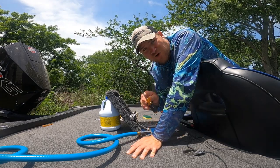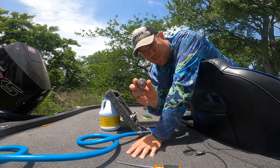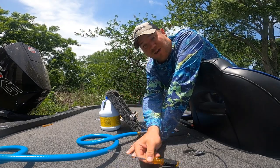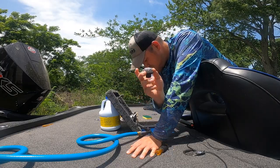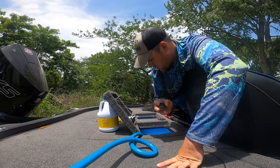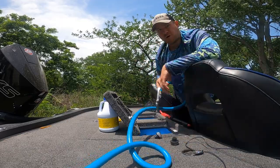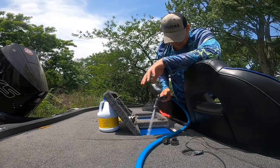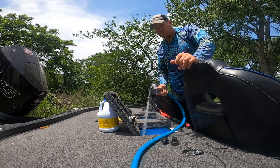You're going to need a flathead screwdriver to pop these caps out of place. They usually screw out, but on the new boats they pop out. I've got both caps out now — they are disgusting, clogged, full of stuff. First key step is to fill your live wells full of water. I've got a garden hose here and I'm just going to start filling them full of water.